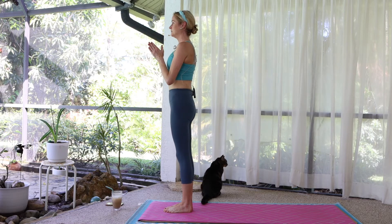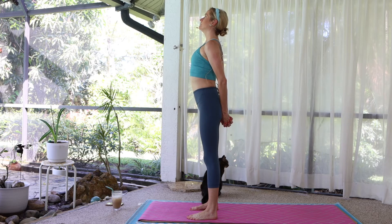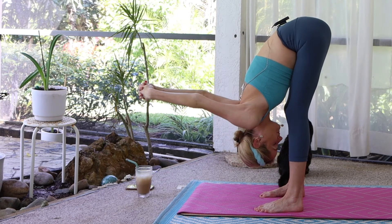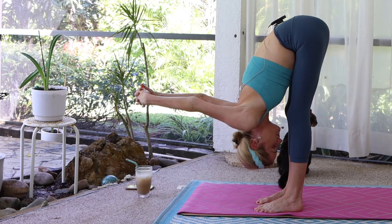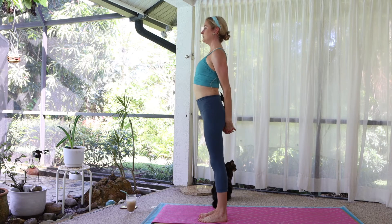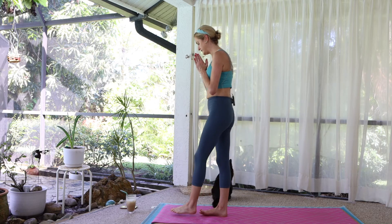Press to stand, bring the palms to touch. Step your feet about hip-width distance. Interlace your hands behind the back, roll the shoulder blades together. Inhale, lift. Exhale, fold forward — let the hands float over and away from you. Come back up to standing, let the hands feel heavy. Lift the chest up, open the chest, shoulder blades draw together. Come back to center, bring the feet together, palms touch.